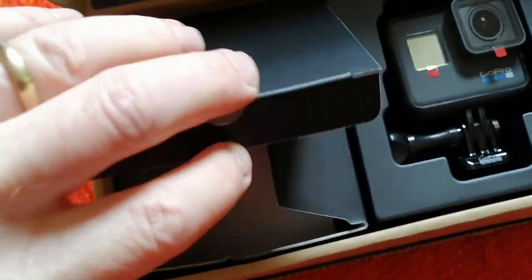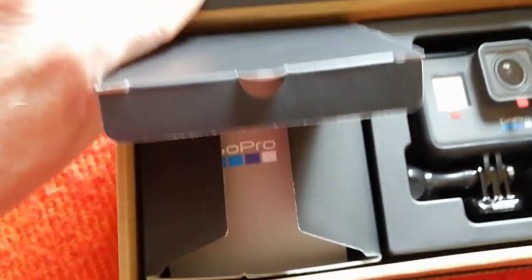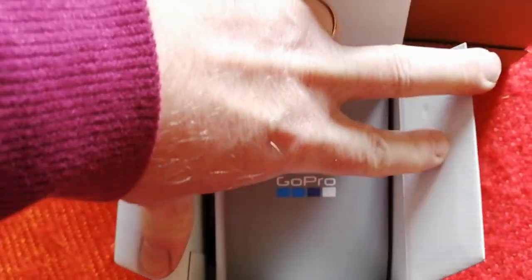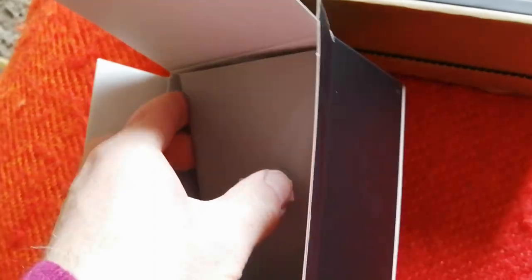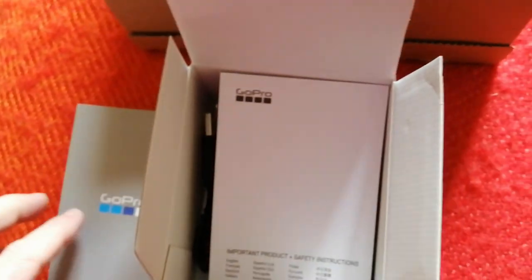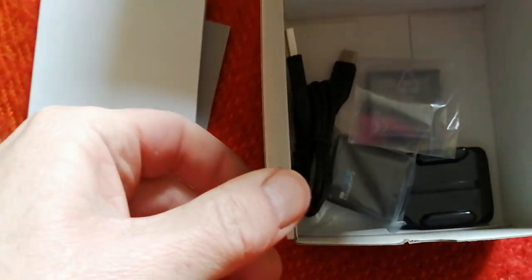I think you don't get a lot with GoPros if I remember right — some cameras come with loads of gear but GoPros don't come with much. I've never been someone who has to buy the latest and greatest, as you know from my previous videos. I think you actually get two batteries with this, which is nice. The battery probably doesn't last as long as the Sony but if you get two that helps. There's instructions and a little user booklet and a few bits of bubble wrap.